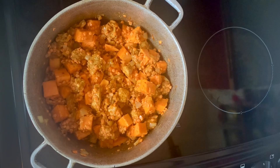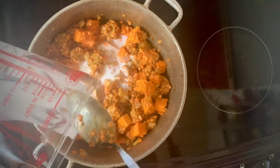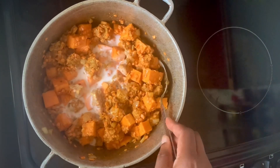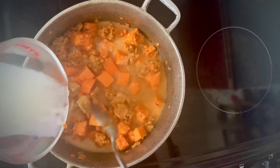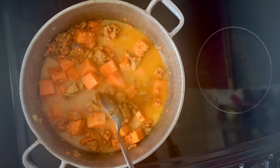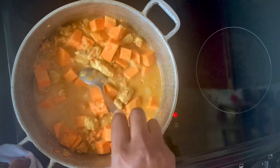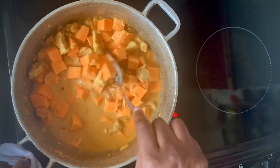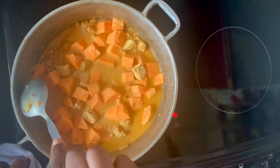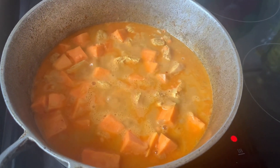Once everything's been given a good stir, I'll stir in 150 milliliters of coconut milk, then 200 milliliters of boiling water. I'll turn the heat right up until the liquid starts to simmer, then turn it back down again before popping the lid on. I'll be checking and stirring in between.